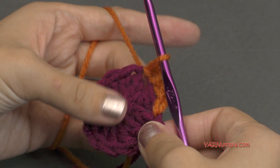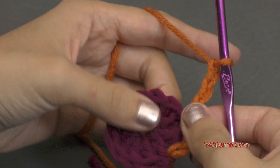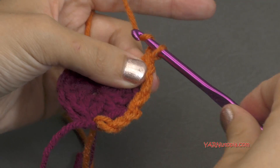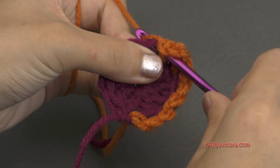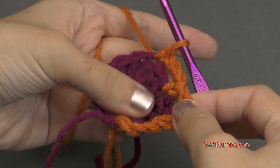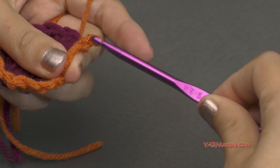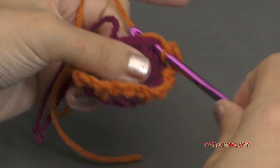We're just going to repeat that around. So chain three — one, two, three. Skip the next stitch and slip stitch into the next stitch. Then chain three — one, two, three. Skip the next and slip stitch into the next. And we just continue repeating that. When you come back around, skip this last stitch and slip stitch to the first chain of the beginning chain three. Go in, yarn over, pull through, and pull through. And that was round two.